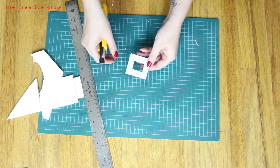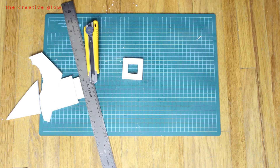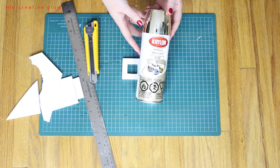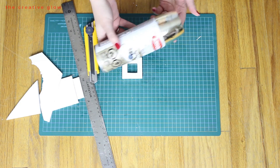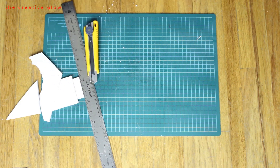Now I've got a nice little square buckle cut out. We just need to get it painted — I'm going to use some gold spray paint that I already had. It creates a really nice gold look, so I'm going to go do that and I'll be right back.